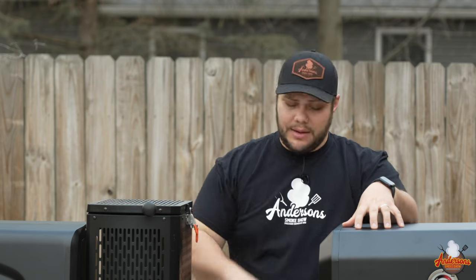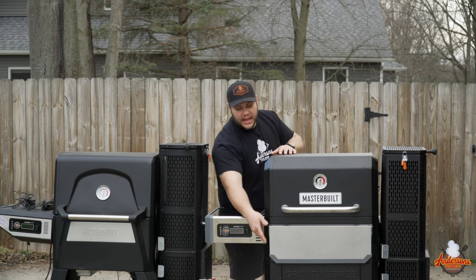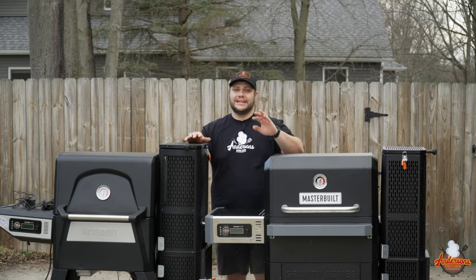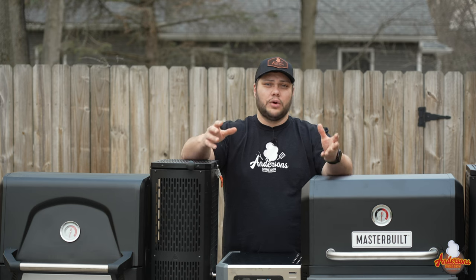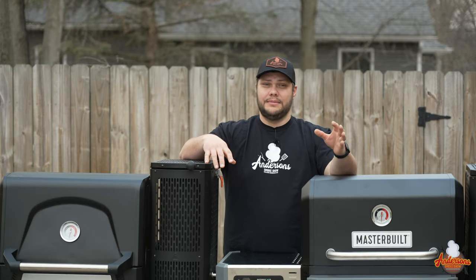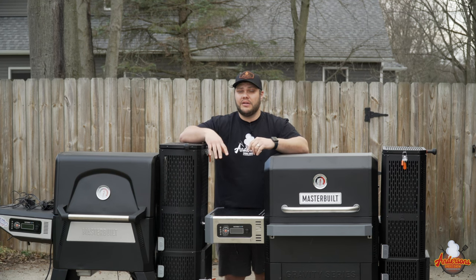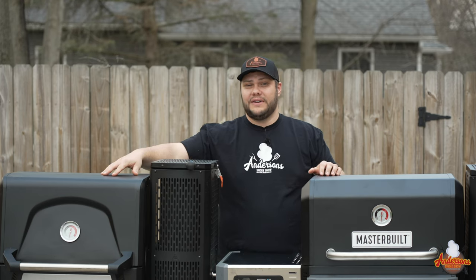One of the major differences in appearance is the 800 has a lot more stainless steel. They have the stainless steel shelf that the controller is mounted to, and they also have the stainless steel foldable front shelf. That is an awesome feature — I can't tell you how many times I've been filming or cooking with a cutting board or a tray, and without that front shelf it's a hassle. I've been close to dumping my food a few times, so that right there is a big upgrade versus the 560.